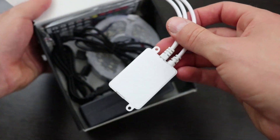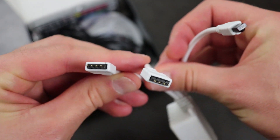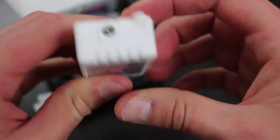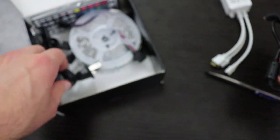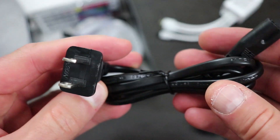Looks like we have the power adapter on top. You can go ahead and plug both LED strips into this, and that's where the power plug goes into. Here's the AC adapter that plugs into that hole I just showed you. Here's the side of the plug that goes into the wall.